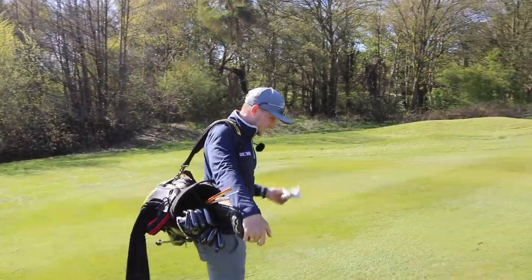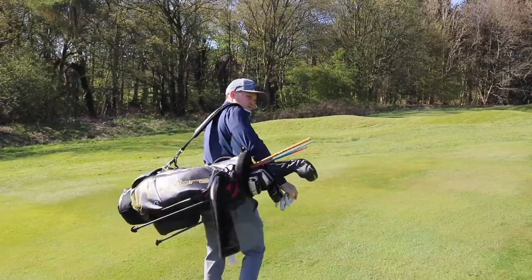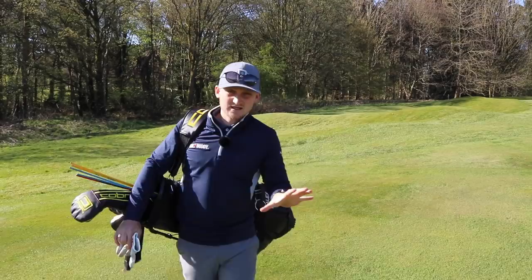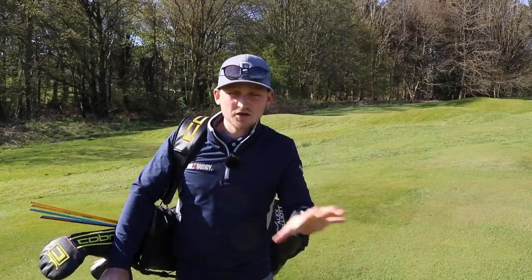Hello everybody, Alex Elliott here and today we are talking short game. This comes from a lesson of mine. I had Pete the other day who had massive anxiety over chipping — we couldn't get that feeling of strike, had the duffs, had the knifes, even had those double hits. We all don't want to see this in our short game. You have to use this tee trick. I guarantee it's sorted him out — let's sort you out.